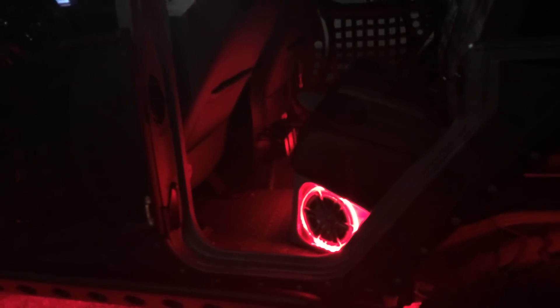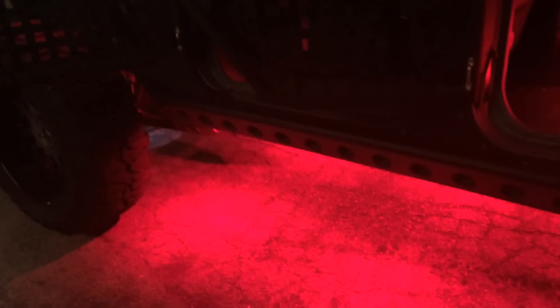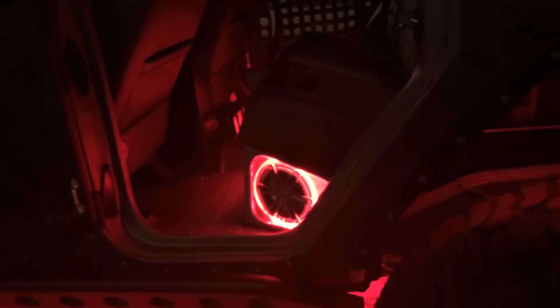Hey, what's up YouTube. Saturn over here at Allen Ed's Auto Sound. It's a little dark out here for a reason — we're checking out the undercarriage lighting by Rigid Off-Road and the LED accent lighting that we did on the Jeep Punisher.